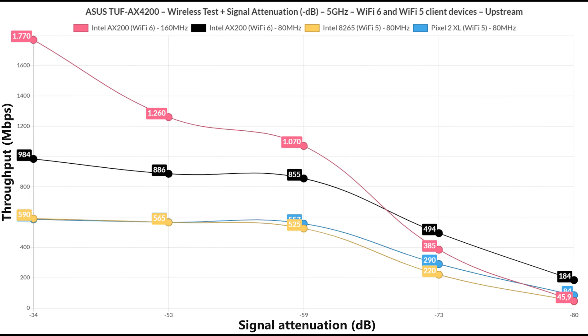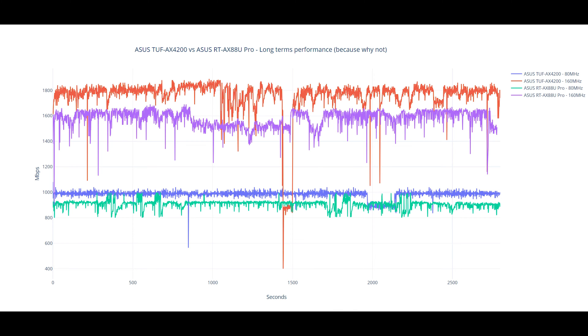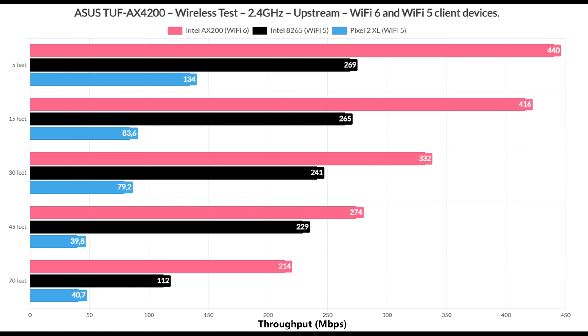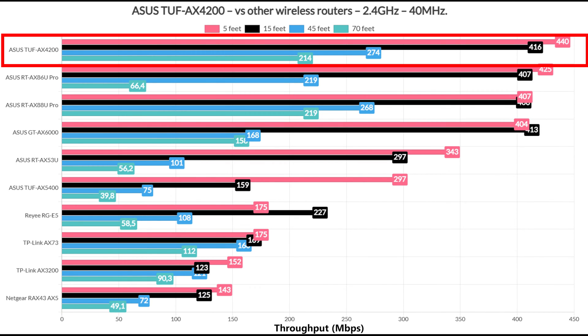I added signal attenuation into account since that's the only way to reproduce the results in your own home — different distances will yield different values, but matching signal attenuation should give comparable throughput. I also included a longer-term performance graph to show how throughput fluctuates over almost an hour. Moving to the 2.4 GHz network, as long as the 40 MHz channel bandwidth is usable, we get very good throughput both upstream and downstream, outperforming pretty much all routers I've tested so far.